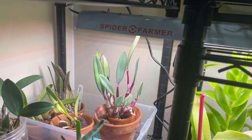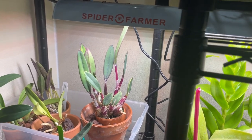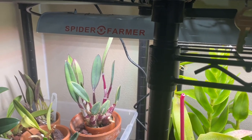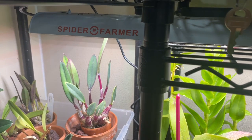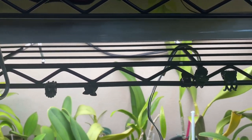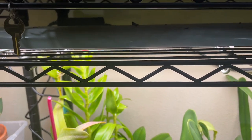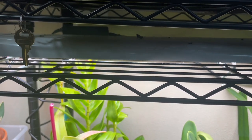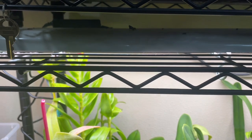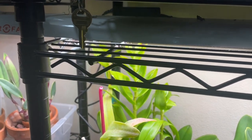Hey, this is Yoshi. This is a Spider Farmer SF600 LED grow light update series — my final video. It was supposed to be the last video but I counted things wrong, so this is one extra video — totally voluntary. This is video number 17, so it's been 17 weeks, which is pretty much four months. Let's talk about cons first.